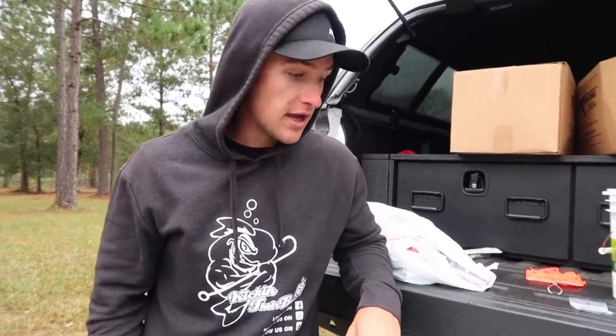Let me show you guys what I got rigged up right now, what I bought at Walmart. This is getting very serious — today is a very serious day, people. Today we're going to catch some giant double-digit bass, and I am not playing. I'm going to get some revenge on that old monster that I lost a few weeks back.